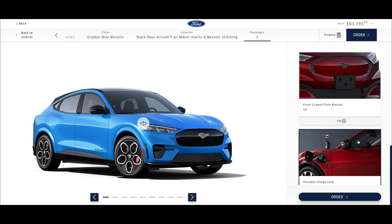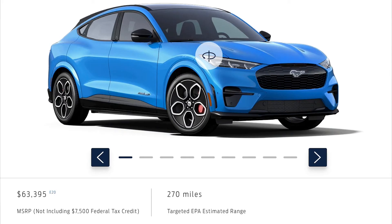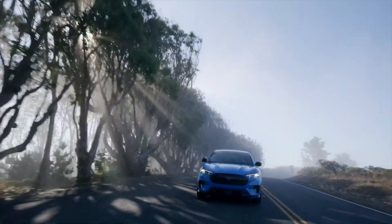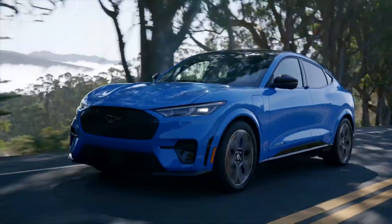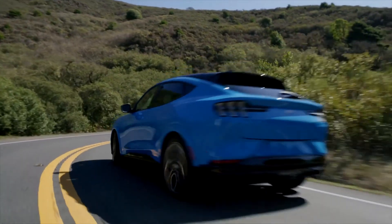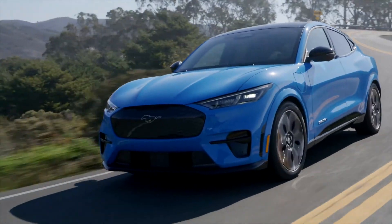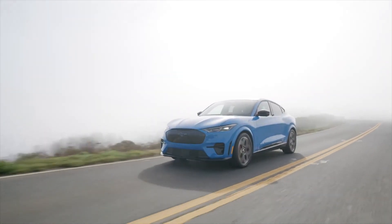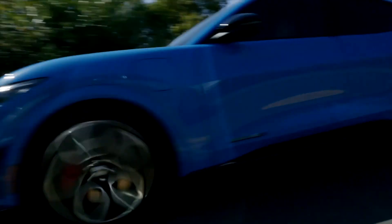This puts us at just a hair over 63 grand, which is right in Tesla Model Y Performance territory. But because Ford still uses union labor, you should qualify for at least twelve thousand dollars off in tax rebates — something Tesla just can't offer. So now I'd argue this is actually a pretty good value. It's just good to see some competition here for Tesla; the competition is good, and I think the consumer wins.